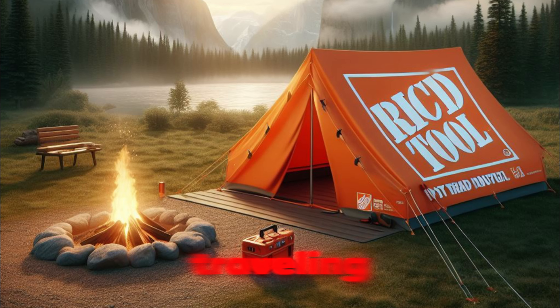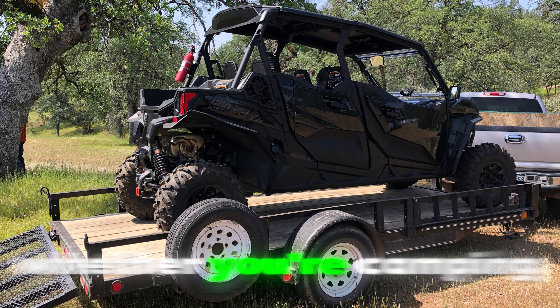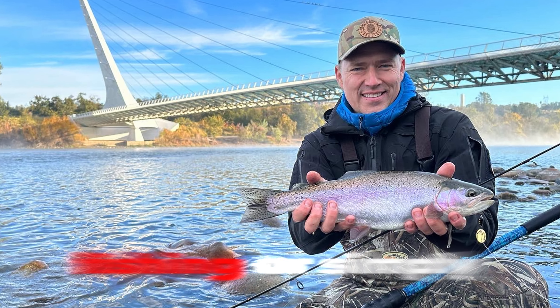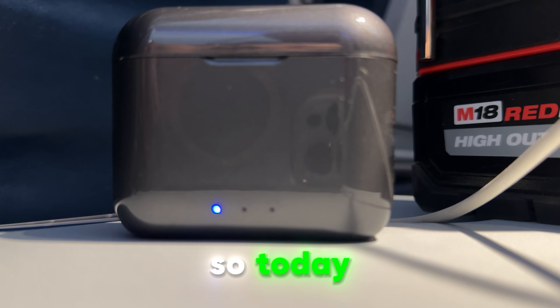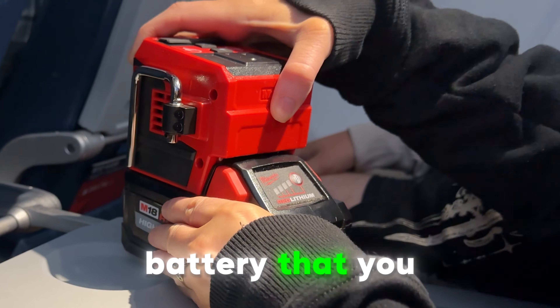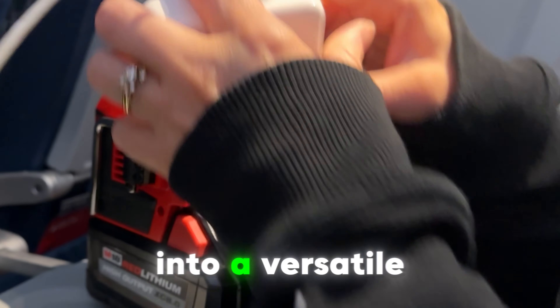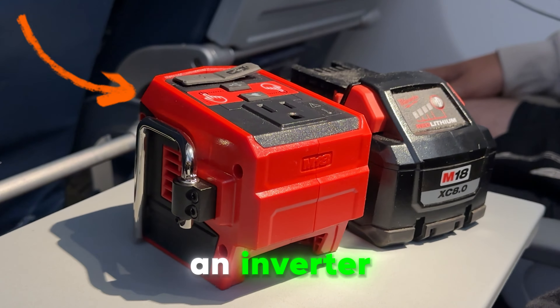Have you ever found yourself traveling or in the great outdoors wishing you had a reliable power source? Whether you're camping, fishing, or simply exploring off the grid, power could be a game-changer. Today I'm going to show you how to transform your portable tool battery into a versatile power hub with just one simple addition: an inverter.